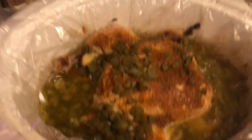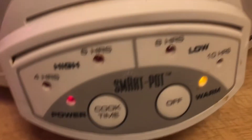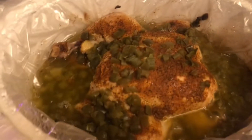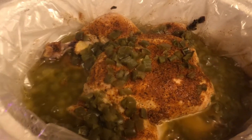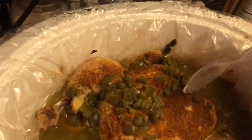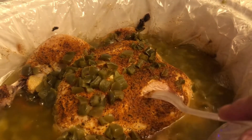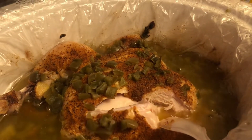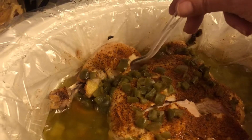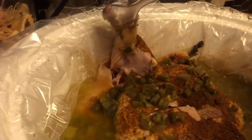Oh damn, that's hot! It's on warm so I'm going to turn that off. Check that baby out — I'm going to use a spoon for the full effect. Look at that, look at that, look at that. It's perfect. Oh my goodness.